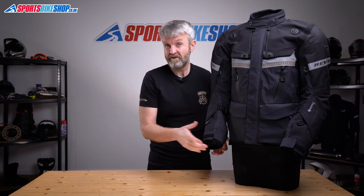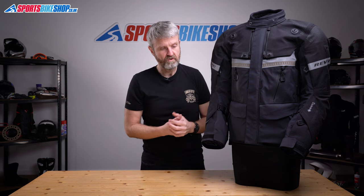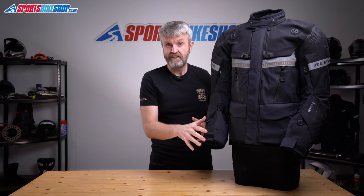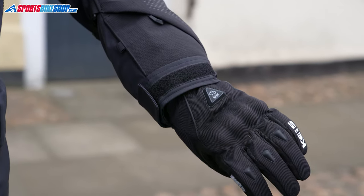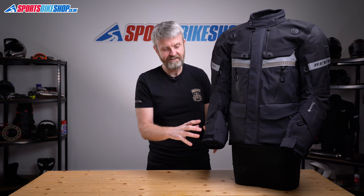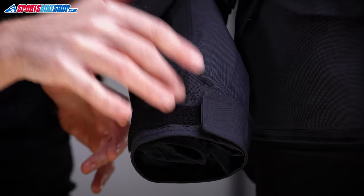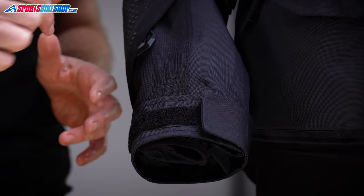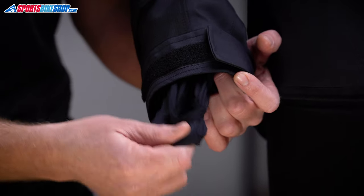The cuffs have nice wide openings with a velcro strap to tighten them over your gloves for a good seal. You can fit really chunky winter gloves in there with no trouble — even heated gloves with batteries in the cuff, which is probably the widest test imaginable. There's also a liner piece with thumb loops to give you another layer under your gloves, which zips in and out of the jacket depending on preference.